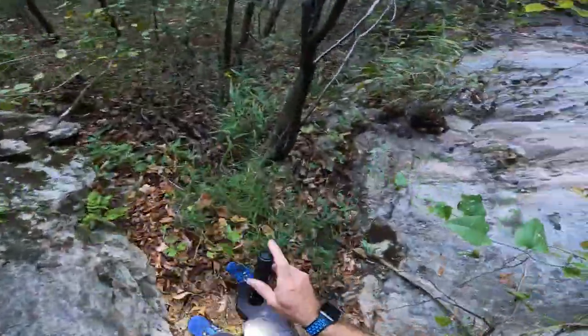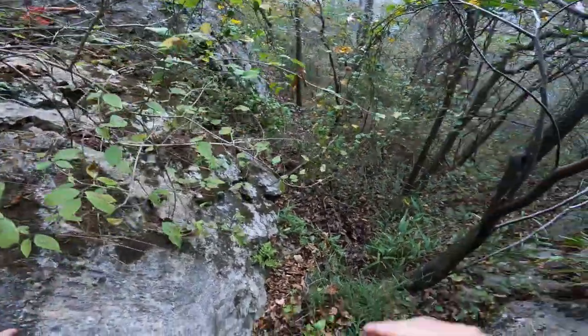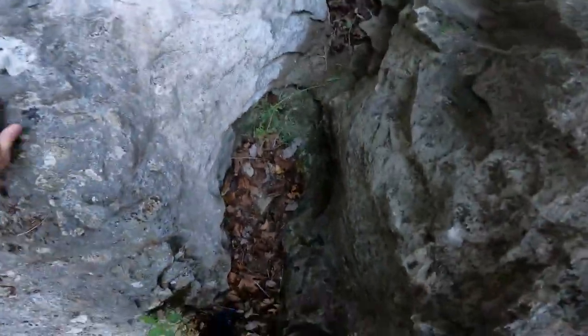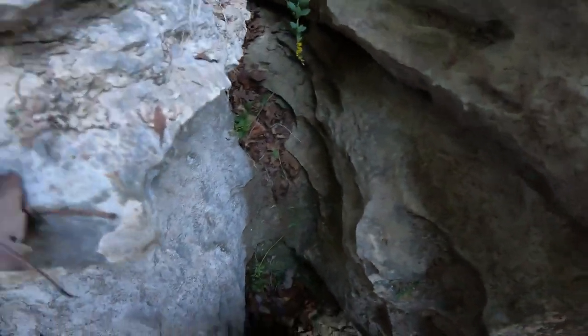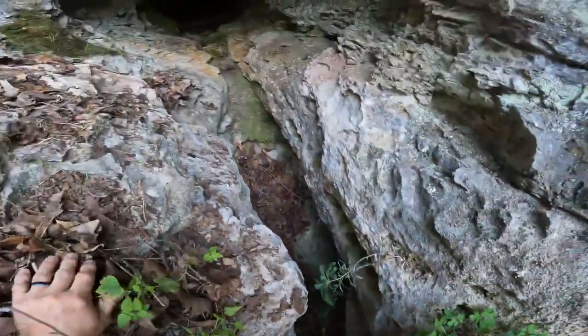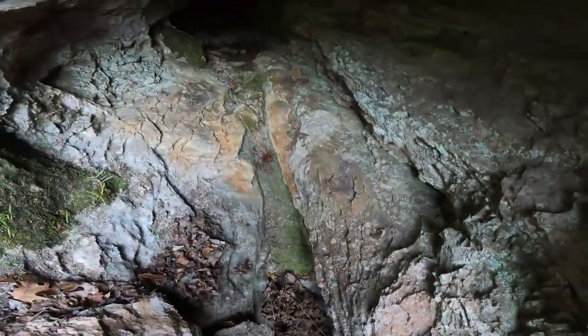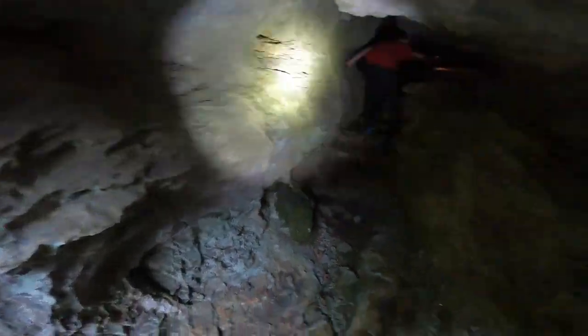I've got to battle through those darn briars again. Here's the other small cave that I found - I'm going to climb up into it, get my flashlight out and get some footage. This is pretty cool. I like it when we come and find things we haven't seen before. This is why this trail is one of my favorites - so many things to see here.